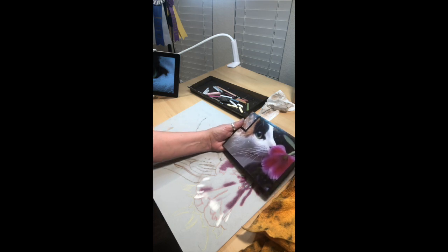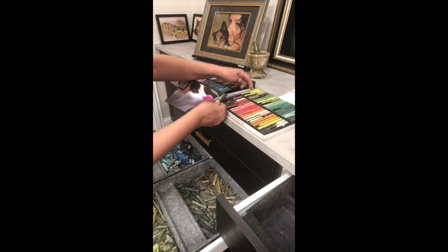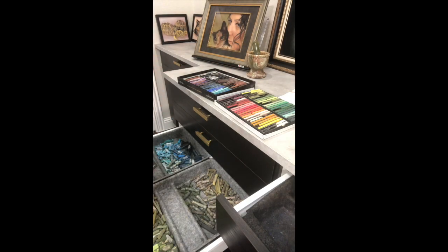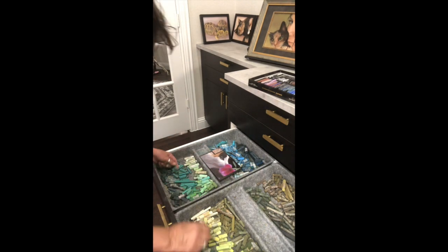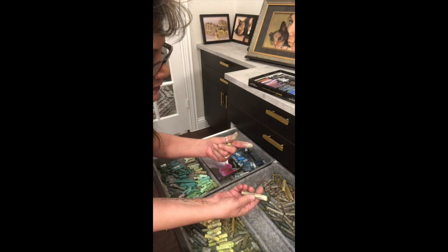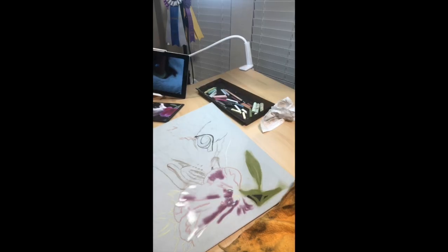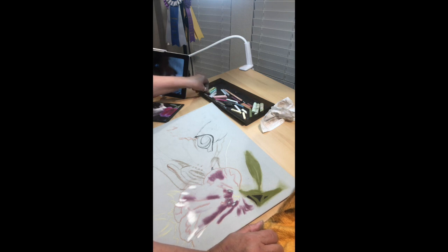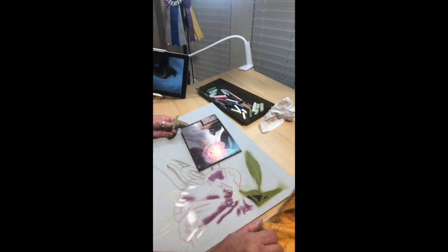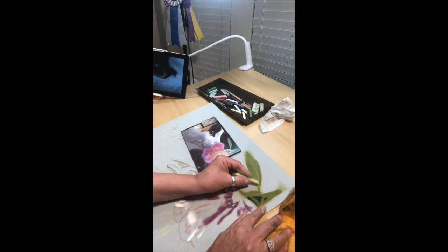I'm going to choose a green with a little more blue in it. I'll look through what I've got in the new pastel set and then move down to my drawer and pick some colors from there too. Some of these pastels are hard, some are a little bit softer — the difference between a hard and a soft pastel is how they lay down.